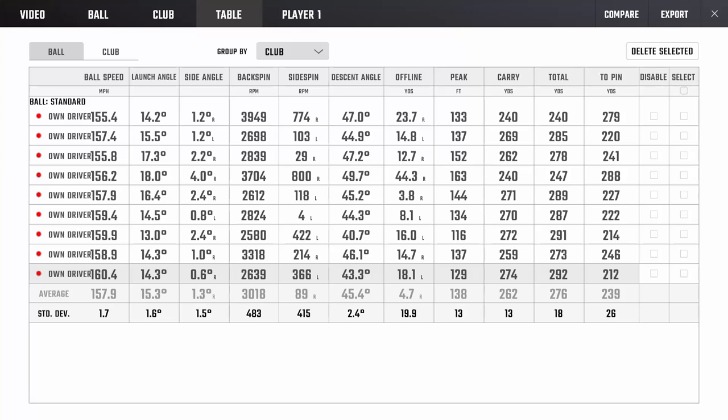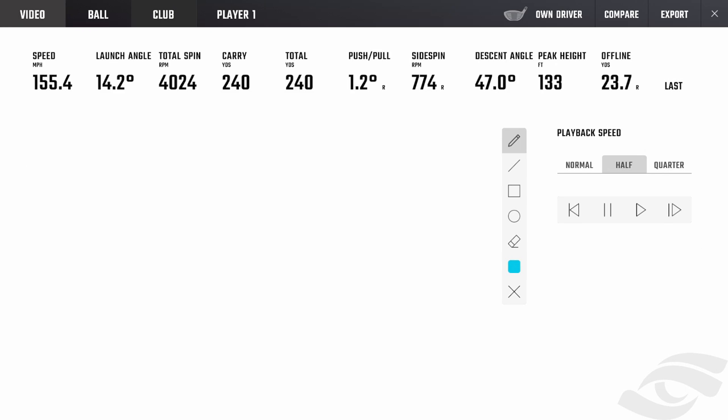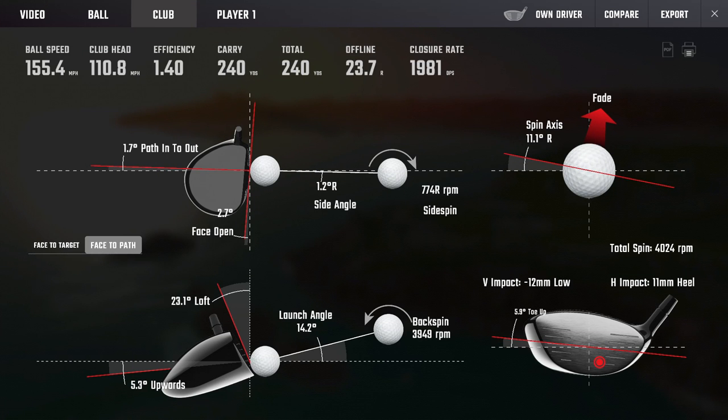The strike pattern wasn't too bad — did notice a bit of variation, a couple a little bit low, a couple a little bit toe-y. I wouldn't mind tightening that up a little bit. Looking into the numbers: average ball speed of 158, launching at 15, spinning on average at 3,000. There were a couple of outliers that spun up at 39 and 37 — strike was probably low heel on those, so that's a little bit of an outlier.